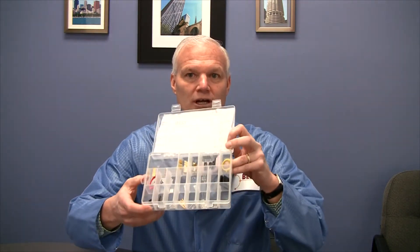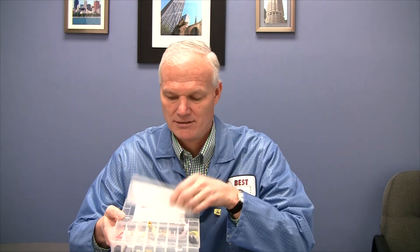We have compartments filled up with the various componentry that the soldering tech going through the J-Standard class can easily find, because listed on the cover is a map that describes where in each of the compartments each of the components is listed. These are removable-type dividers.